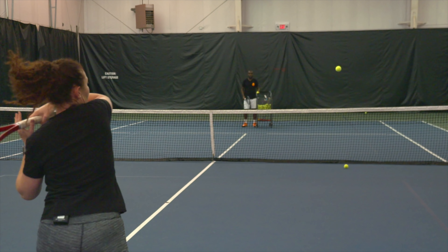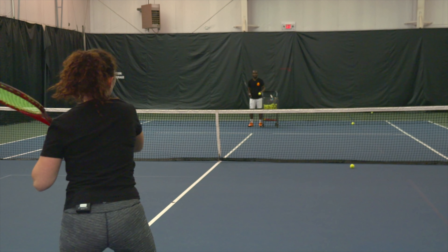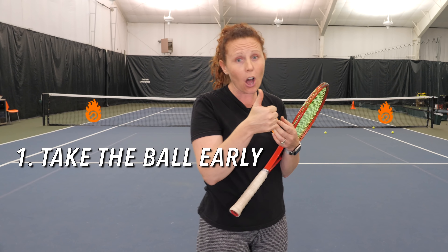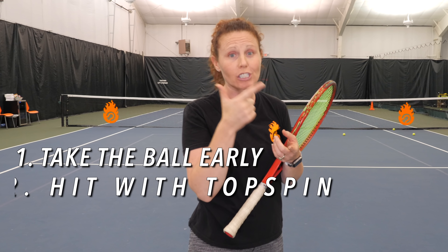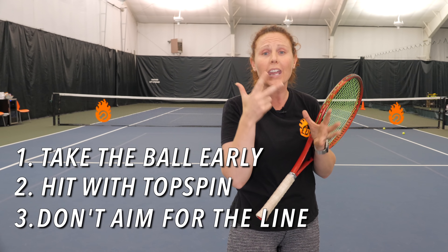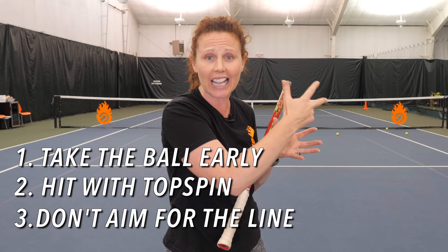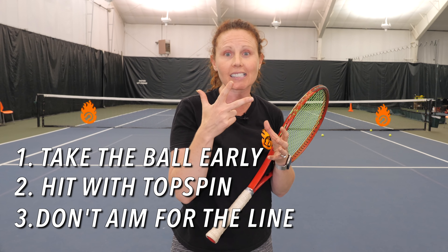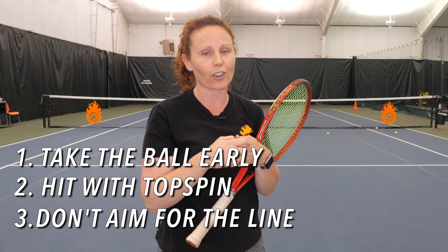So if you want to hit more winners on that short ball, you have to get up there quickly and take the ball early. You have to make sure you have more margin by having some topspin on the ball, and you have to aim for big targets inside the lines. Those three things are going to create much more success and help you put away that short ball once and for all.